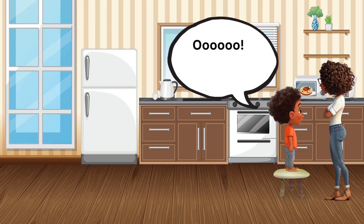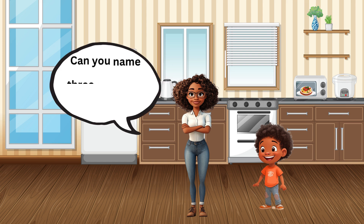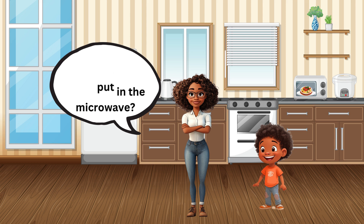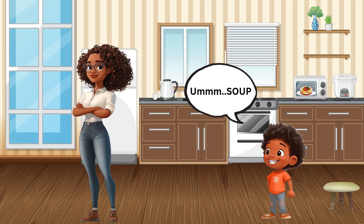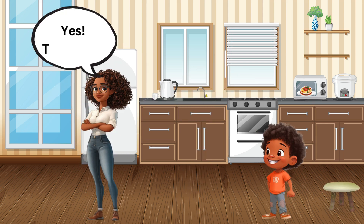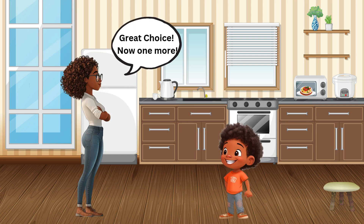But wait, let's think — what kind of food can we warm up? Can you name three things we might put in the microwave? Soup? Yes, that's one! Popcorn? Great choice! One more... Pizza!